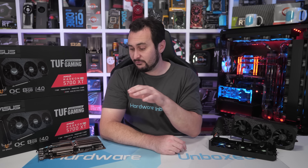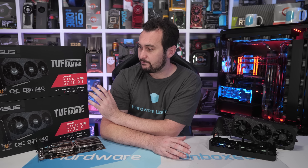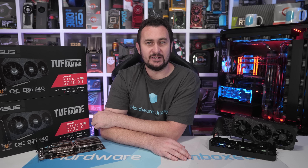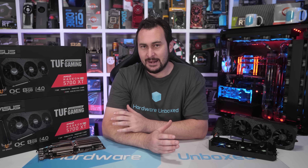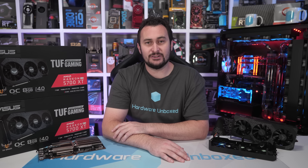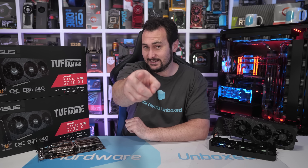That's going to do it for this one, but I'd really like to thank our Patreon members — they make content like this possible. We couldn't get this as a review sample, and by the time we did get it, it wasn't really worth buying because 5700 XT review fatigue had set in. But a lot of people were interested in this card, and because of our Patreons we were able to take the risk and buy it. I'm glad we did, because we found out what we found. Follow-up content like this is also made possible by Patreon members, so thank you. I'm your host Steve — I'll see you again next time.